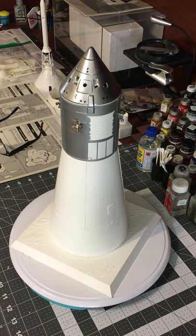Alrighty, part two — the 1:48 scale Apollo lunar spacecraft. In the previous video I showed you what the whole stack looked like with the Shapeways BPC and Launch Escape Tower. So now I want to show you basically everything else underneath that.